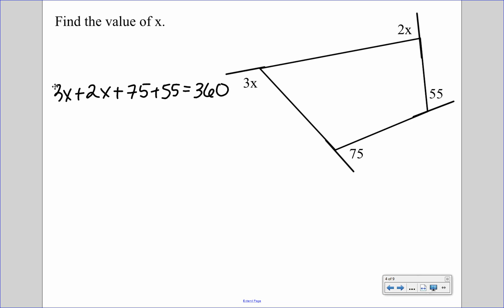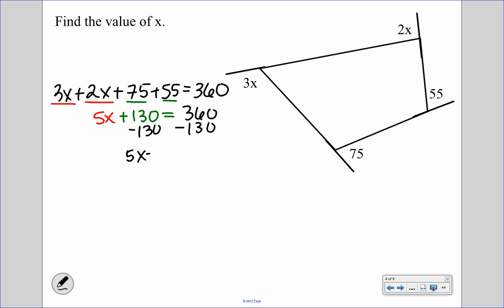Now we combine like terms. 3x and 2x gives us 5x, and 75 plus 55 is 130. Subtracting 130 from both sides gives us 5x equals 230. Dividing by 5, we get x equals 46. So if we recognize exterior angles, we just add them up and set equal to 360.